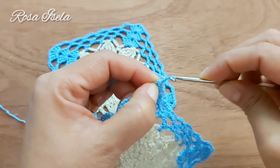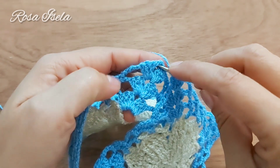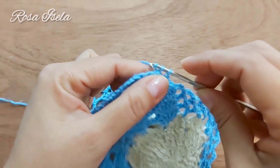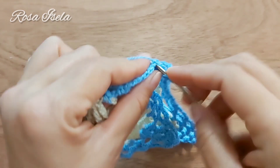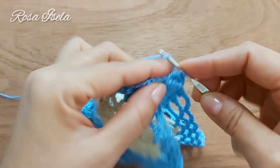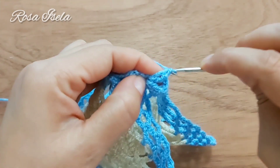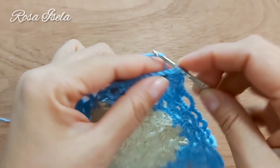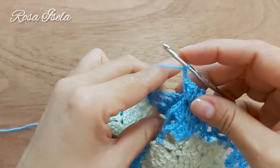Hacemos una cadenita y vamos a tomar nuestro cuadro para unirlo de la esquina. Con medio punto hacemos una cadena lazada y tejemos los tres puntos altos: 1, 2 y 3. Hacemos dos cadenas y vamos a unir.